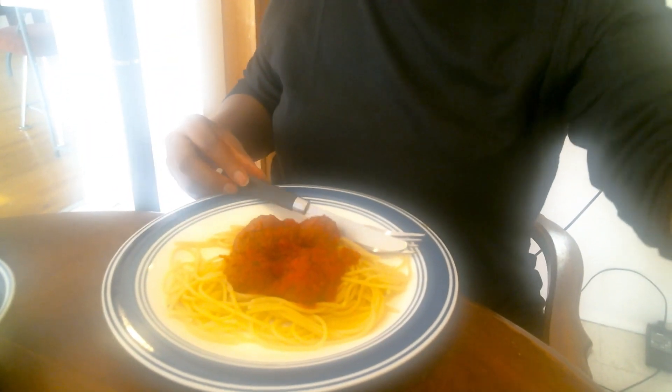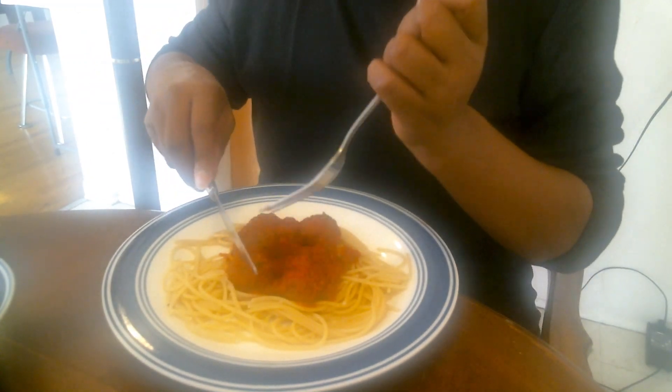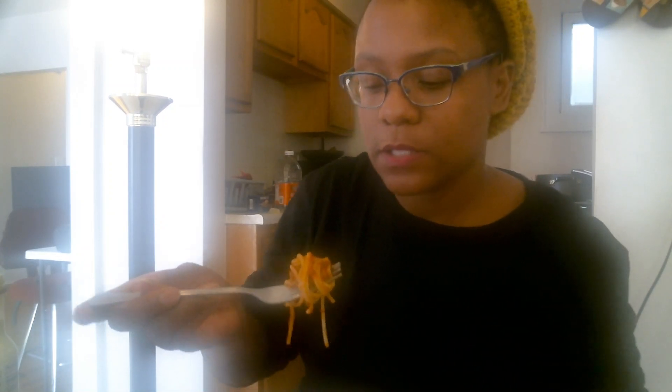Here are the meatless meatballs from Aldi. I did a review on these from Gardein before, but this is Aldi's version. They are starting to step it up for vegans and vegetarians.